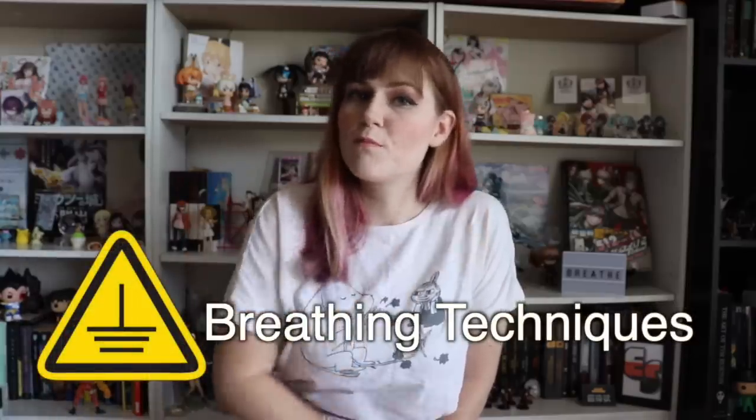Grounding tool number two: breathing techniques. There are tons of different breathing techniques out there offered by different professionals, and just like any other grounding tool, we had to find the ones that work best for us. One of the most effective things we found is the breathing tool on an app called Virtual Hope Box, which is available on the Apple Store and the Google Play Store and is free.